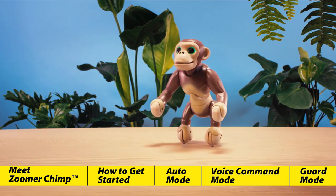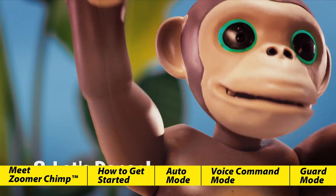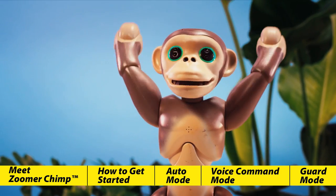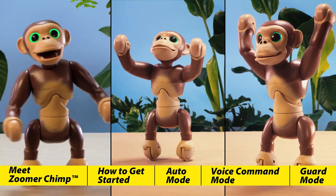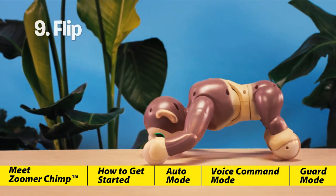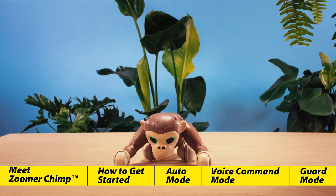"Stand up" — Zoomer Chimp will show you that he can stand on his own two feet. "Let's dance" — Zoomer Chimp loves to dance and has three different routines: Waltz, Robot, or Hip Hop. Great moves! Zoomer Chimp shows how wild he is with his flip. The more you play with Zoomer Chimp, the more tricks you unlock.